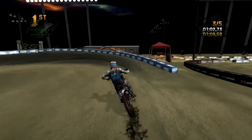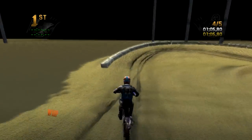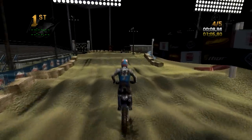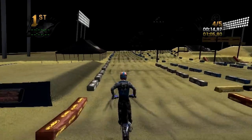Kind of struggling through that little floaty rhythm back there. With the finish line it's one of those things where you've got to learn the best line to take — you want to be clearing it every time. Should have a couple laps left. Love that tire tap.